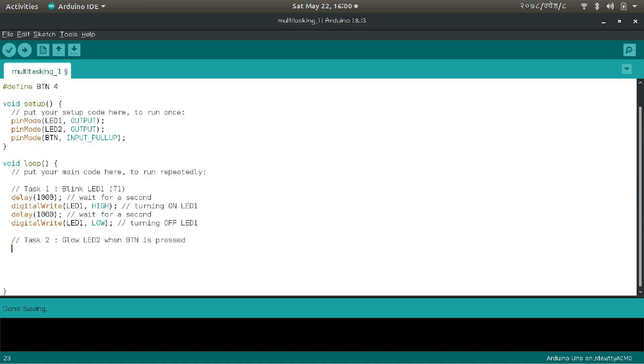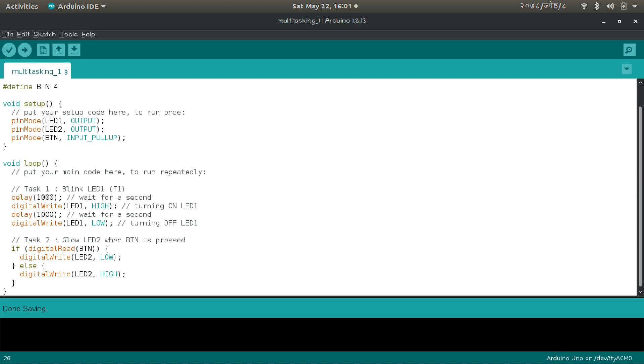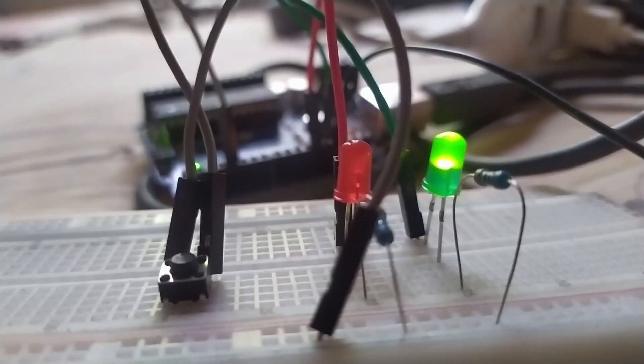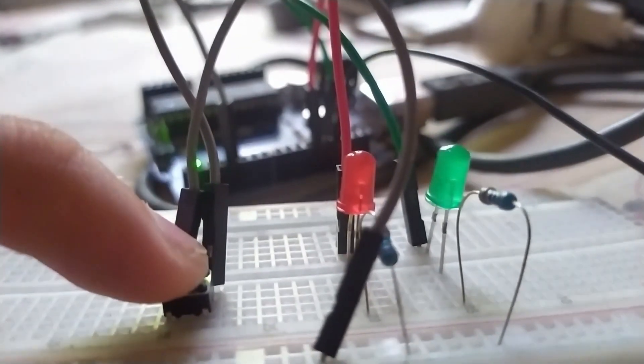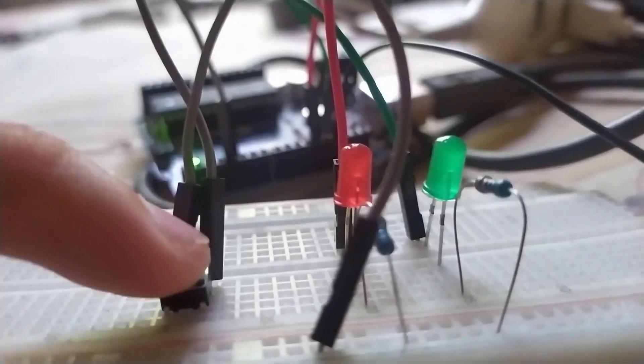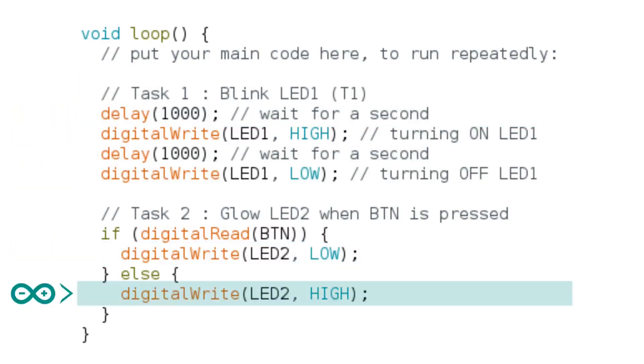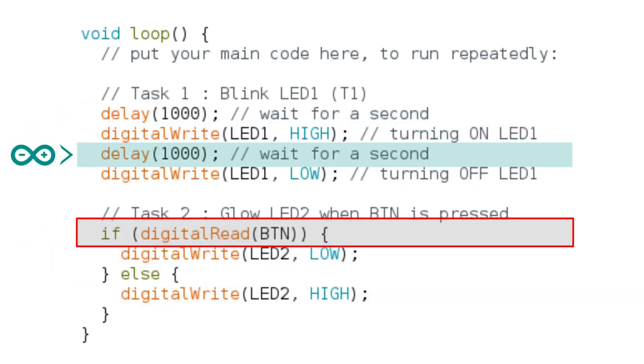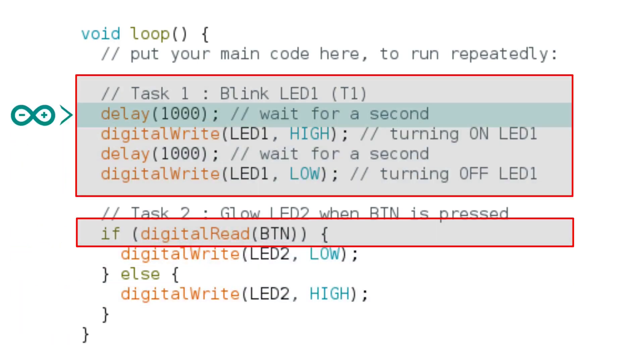For task 2, when digital read is high, it means the button is not pressed, so we turn off the red LED. If digital read is low, it means the button is pressed, so we turn the LED on. The hardware arrangement is like this. Let's upload and check if it works. You can see the green LED is blinking, but whenever I press the button, the red LED is not glowing. When we press the button, Arduino is still busy executing task 1 and won't be able to read the button press.